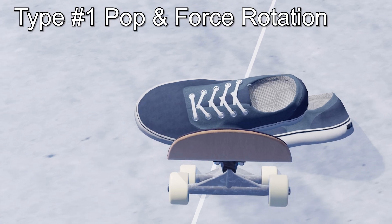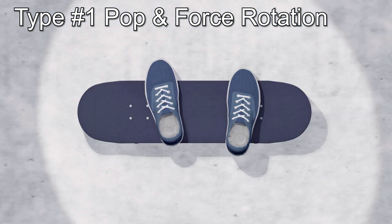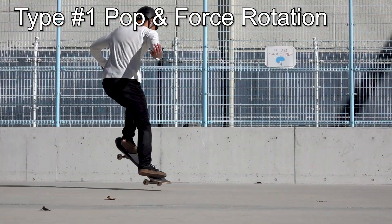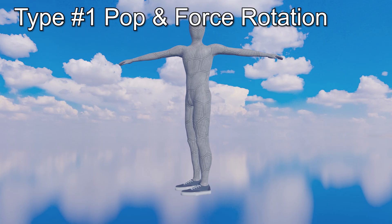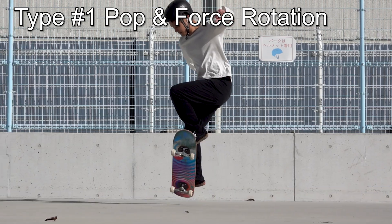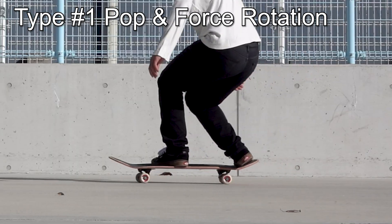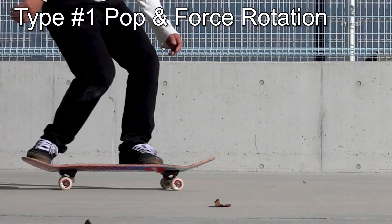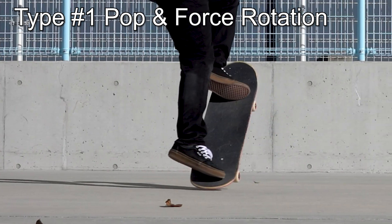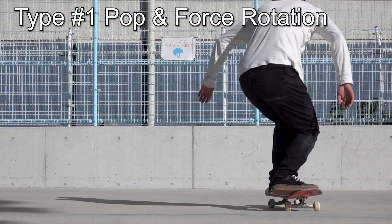In the air, the front toe pulls the center of gravity of the board frontside, which is why you should hang it out. The body continues to rotate due to the inertia of the rotational force generated by the preceding motion, and the elasticity of the human body rotates the feet so that they align with the shoulder angle. The key in this approach is the pop of the back foot — you don't actively control your front foot and the nose remains lifted throughout the trick. This simplifies the motion and makes it relatively easy for beginners, but be sure to pop with enough force, as the rear truck tends to touch the ground first and stop the rotation.